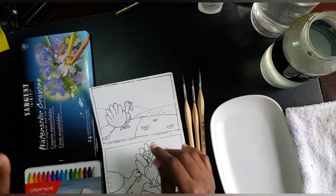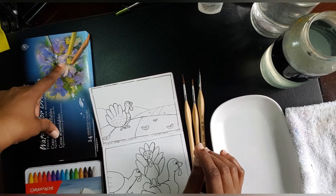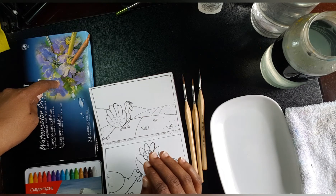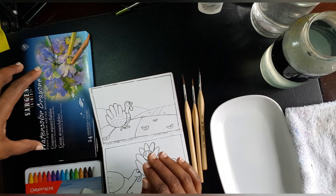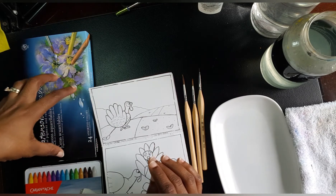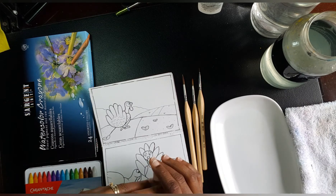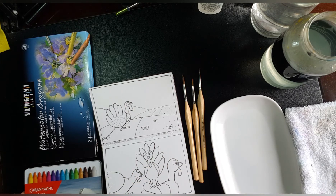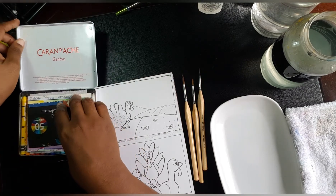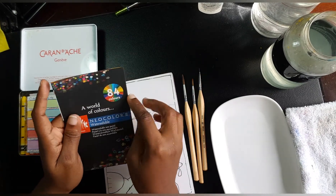I also have here the 24-set of the Sargent Art watercolor crayons. From what I've read, the largest set available is 36, though there might be a 48 out there — I'm not completely sure. The Caran d'Ache Neocolor 2 has 84 colors in the entire color range.